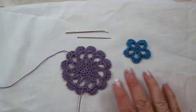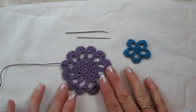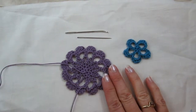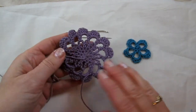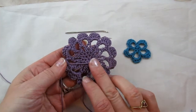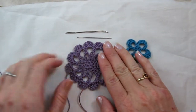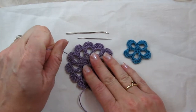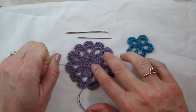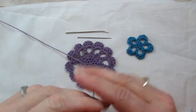First I want to show you how when I work with size 3 thread, how I weave in the ends. If I have used a magic circle or an adjustable ring at the center of this motif, then I like to knot that. I pull it tight to make sure it's as tight as I can get it.